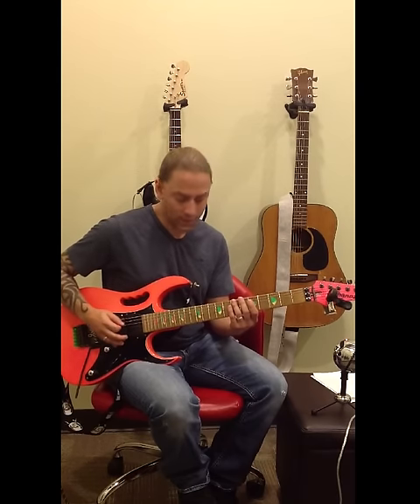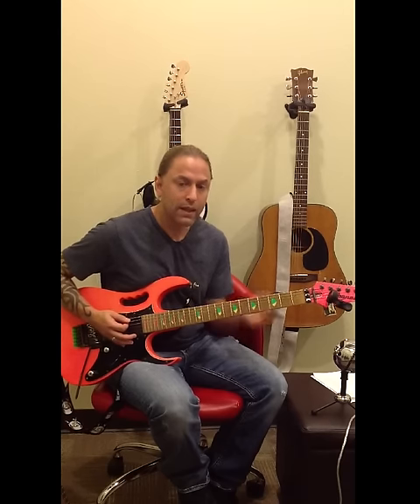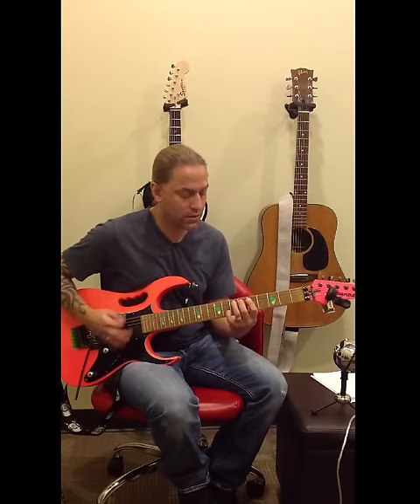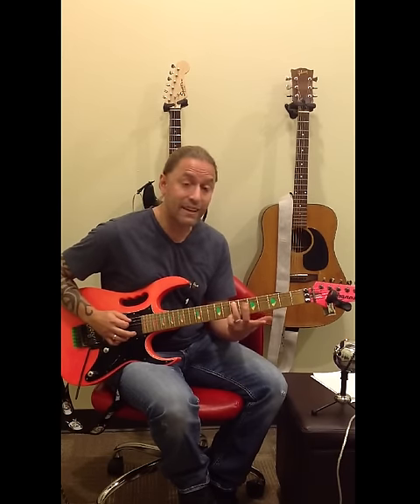Start off by just trying to get used to strumming just those strings. When I'm done, I want to stop those strings from vibrating — I don't want to just leave it ringing, I want to stop them. Then I'm going to go back to the seventh fret with my third finger on the fifth string.